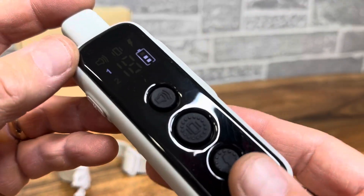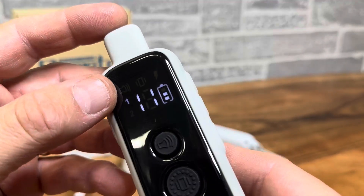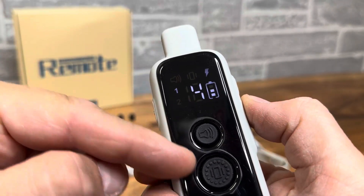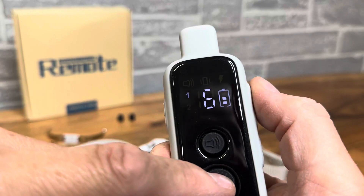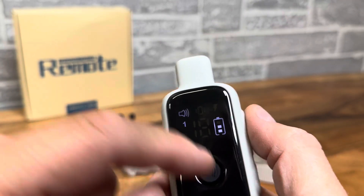Basically you have your electric shock settings that you can adjust up or down right here on the side very easily, to whatever electrical shock level you want. You can also do vibration, and then you also have audible sound, which is really nice.